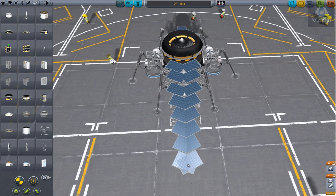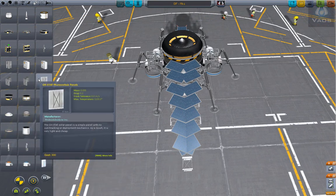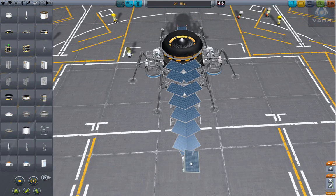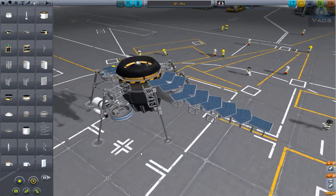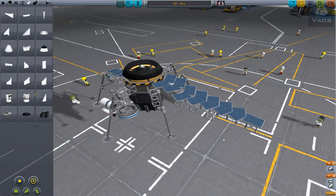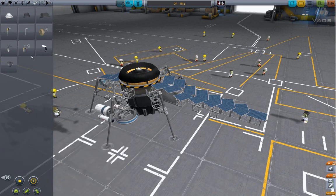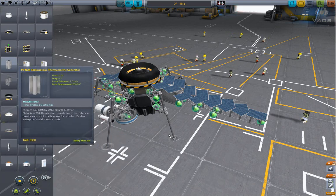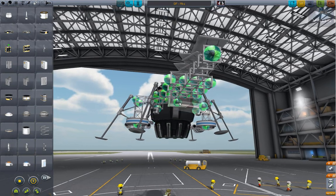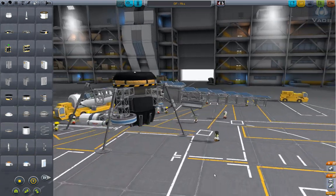For our final one we'll go ahead and turn it to one. That's kind of nice — I'm going to give it a little thermal doohickey and put that right on the bottom. Awesome, it's looking good.